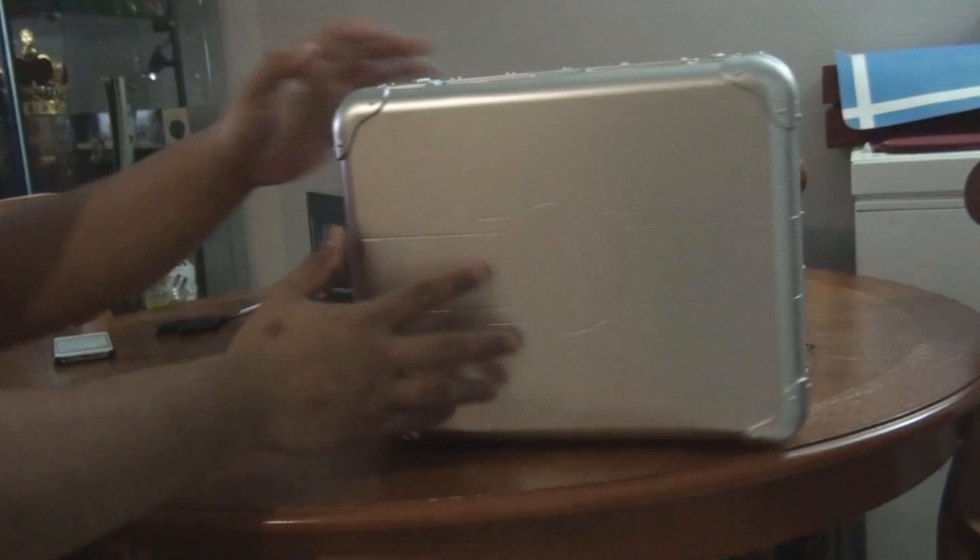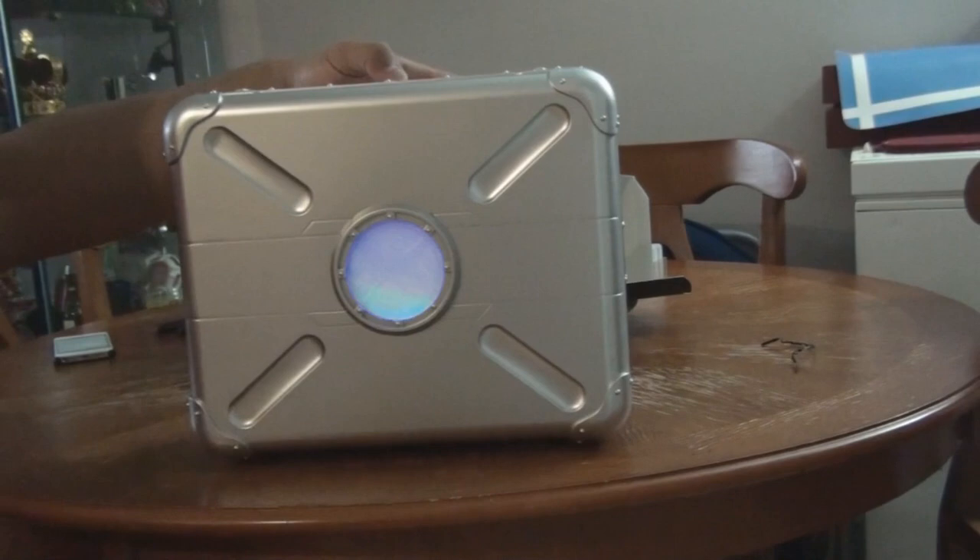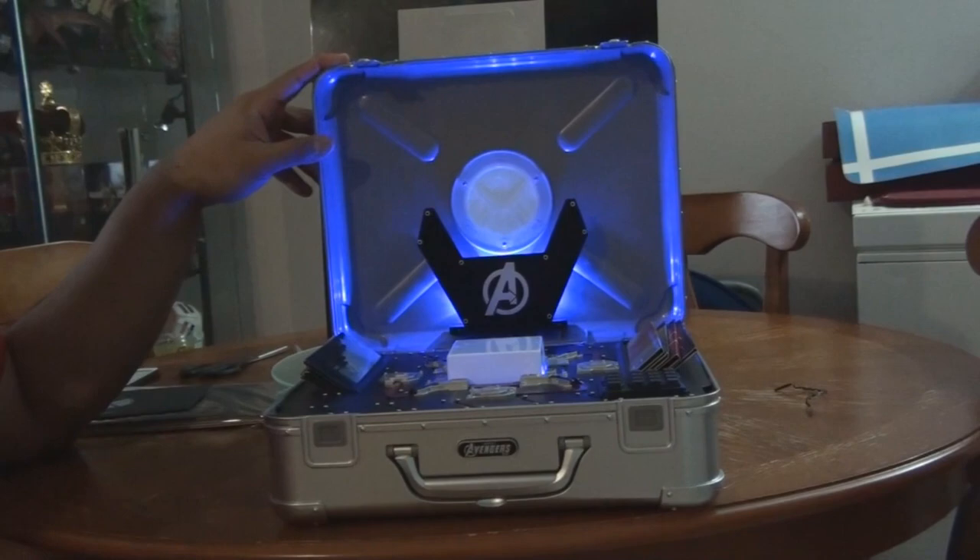And this is the briefcase. Here's the back. Here's the bottom - you press it to light it up. So once you open it, it kind of lights up. And this is the inside of the briefcase.